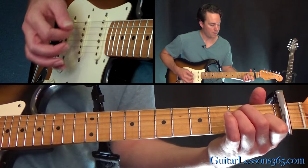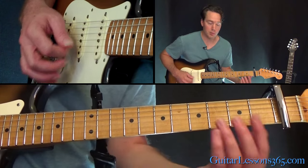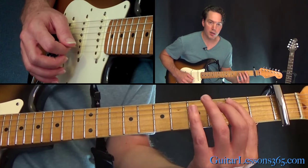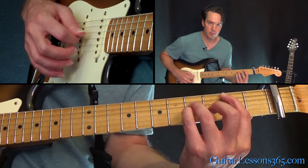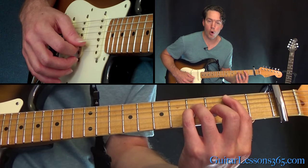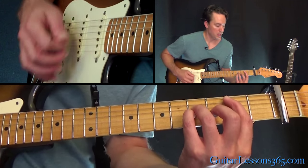Then we're going to go to this — basically a C chord, but it's really a B chord compared to the capo. That's the second fret here on the A string, four on the D and the G. Then we have the open B and high E string.